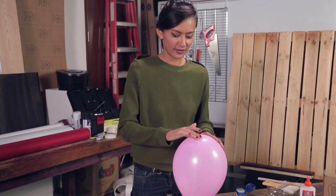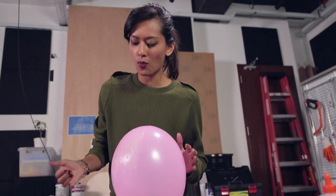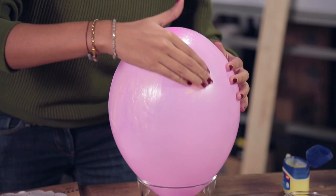Next step, apply petroleum jelly all over the balloon, because I do not want the doily paper to be sticking onto the balloon.